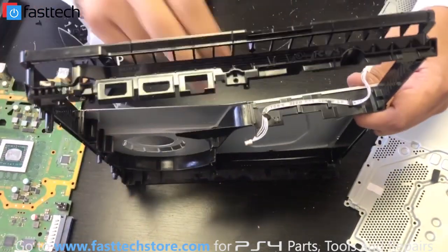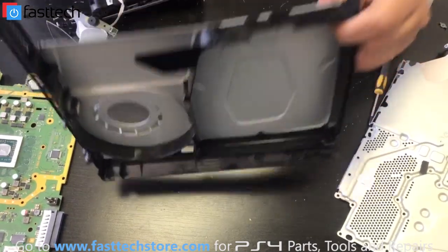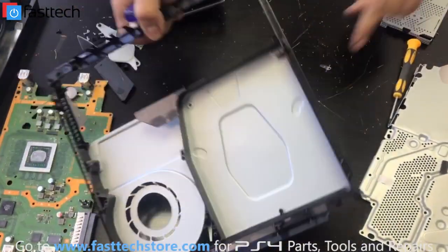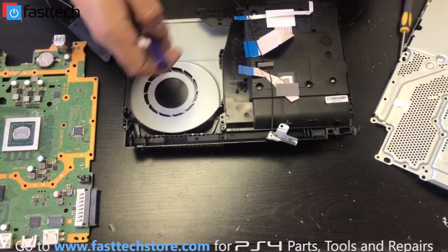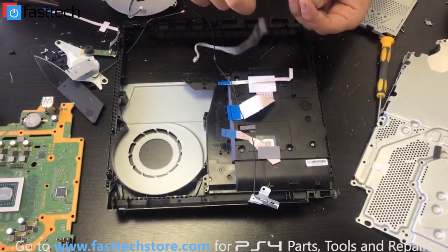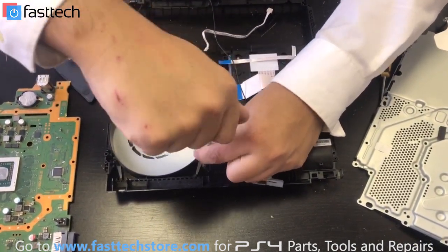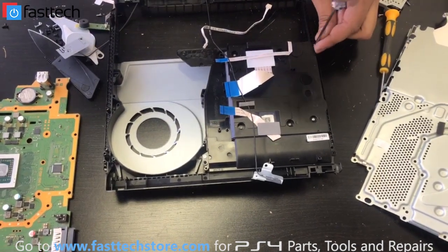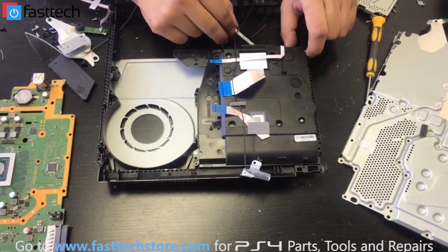There's this power cable right here that runs the power supply — we're going to have to reuse this one, so we're just going to take it out. We're going to put our old crappy frame to the side and then put our new frame in. The drive and antenna goes in first, and we're going to put all the screws back in, then put the cable back in.